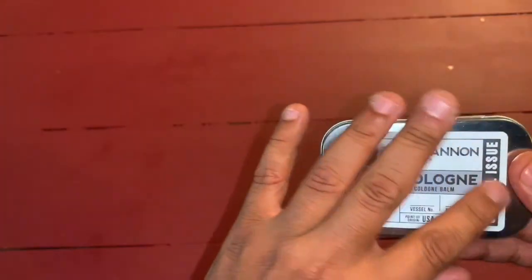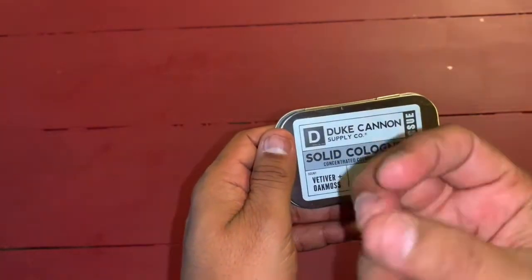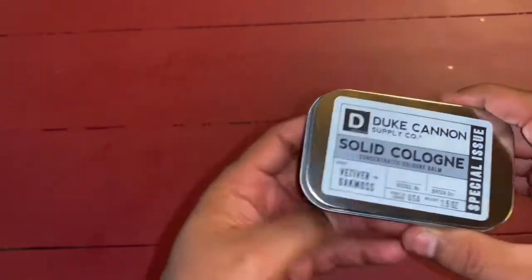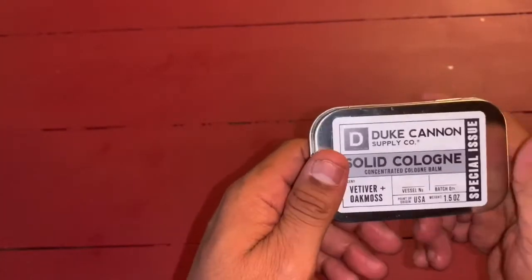The label on it is a sticky label, so just keep that in mind if your fingers are like mine. From having this on it, when you touch it on the outside, it may sooner or later rub off. But honestly, you don't really need to know what's in here — all you have to do is open it up and smell to know if that's the scent you want to wear that day.